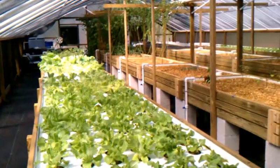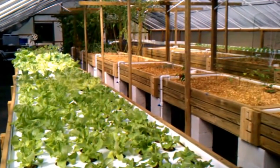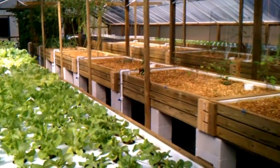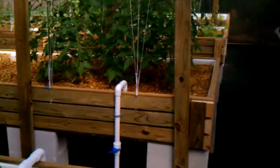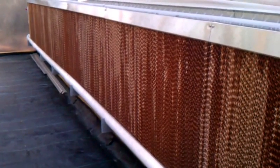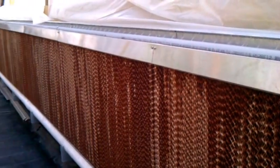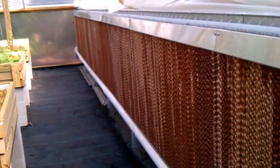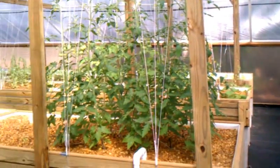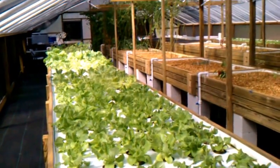It works. We'll see how it does throughout the summer. I know this method works a lot better in a drier climate, but I'm here in Florida, so I wanted to try it and just see how it worked — try to get a longer growing season. We'll see how it all works out. Stay tuned. Bye.